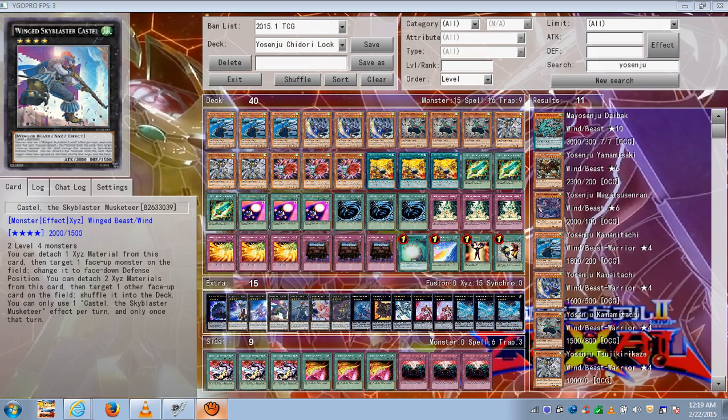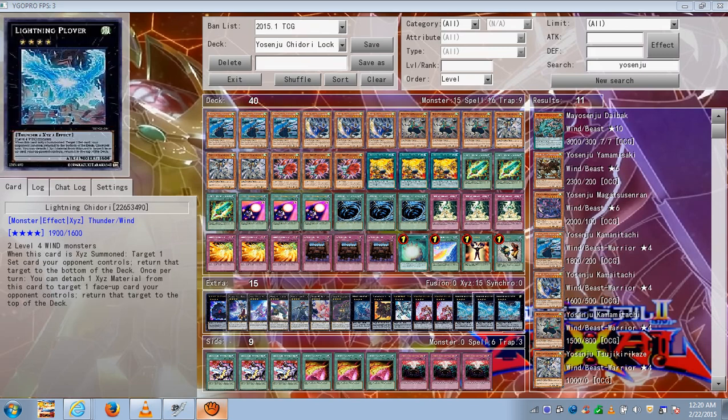Typically you don't use the flip-down effect if you can just flat-out get rid of the monster, but if putting it face-down is enough for you to beat your opponent, then so be it. You can also do a Chidori combo: Soul Charge and summon Sky Blaster, activate his first effect to put a monster face-down, then overlay the remaining two level 4's into Chidori. Use Chidori's first effect to spin the face-down monster to the bottom of the deck — the deck won't shuffle — then if your opponent still has a face-up card, use Chidori's second effect to detach material and throw it on top of their deck, locking them out.